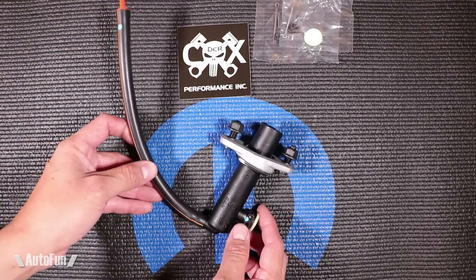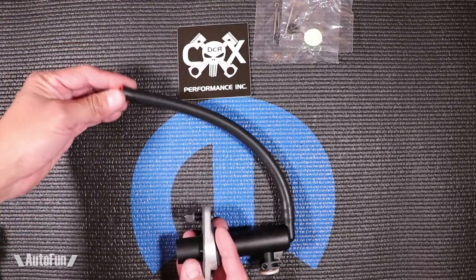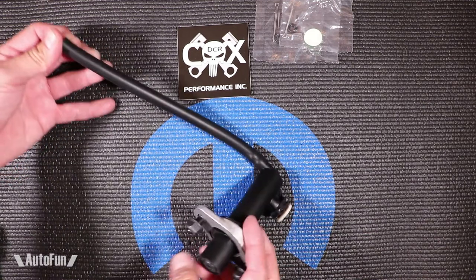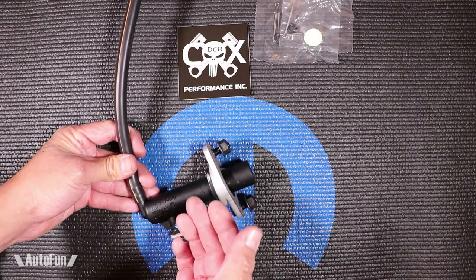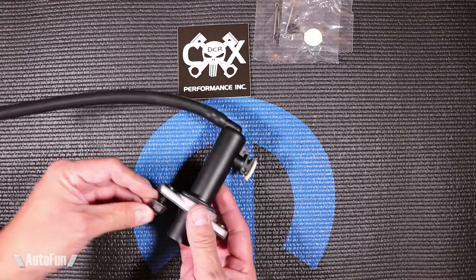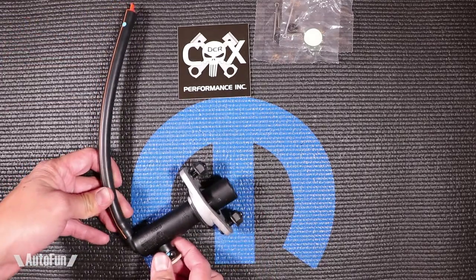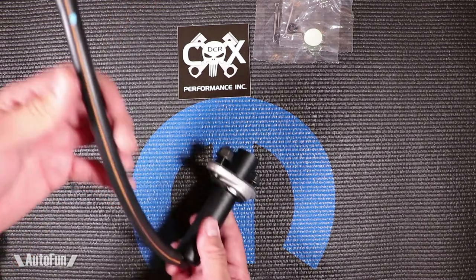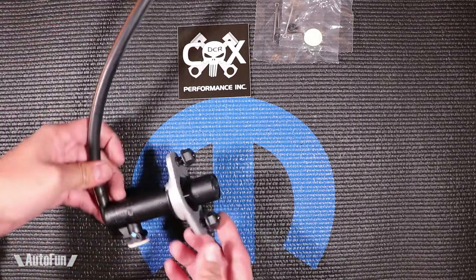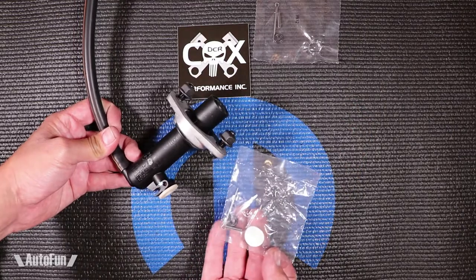The first part we're going to look at is the master cylinder. This part was purchased from DCR — they call it the upgraded master cylinder. They don't really go into what details are upgraded besides saying it's a heavy duty part. But this is pretty much all made in the US. This is fairly good construction, not something you get from a cheap knockoff. It does not come with the reservoir — you can buy that separately. It does come with all the required hardware for you to install it.